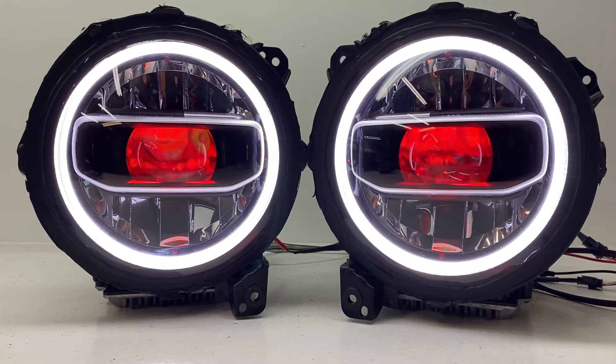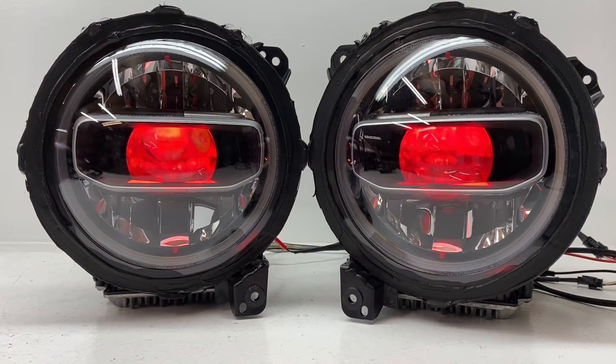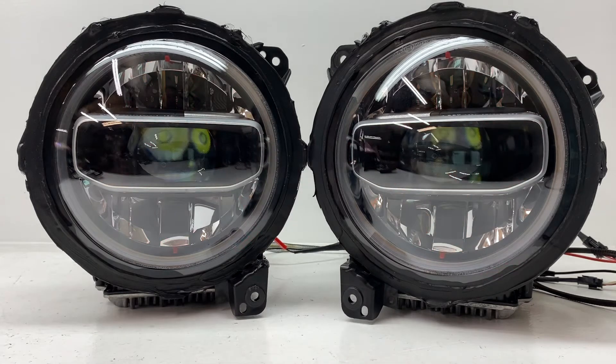We replaced what would be the stock halo with our switchback halos and also installed a pair of our red devil eyes. I'm going to go through all the options here. We're going to start by turning everything off and just talk about the headlights in general.